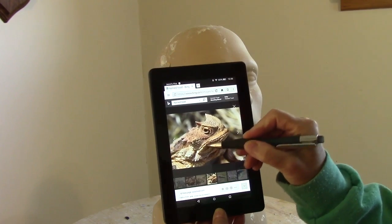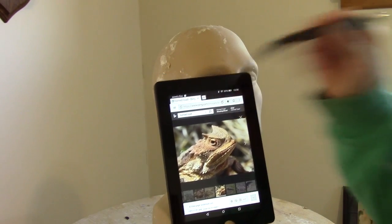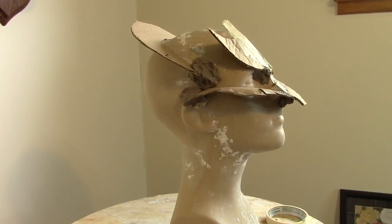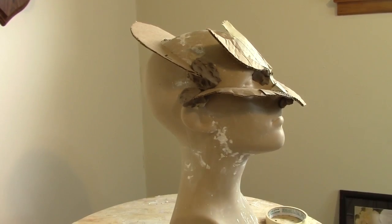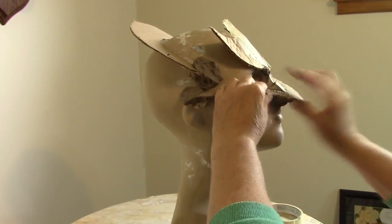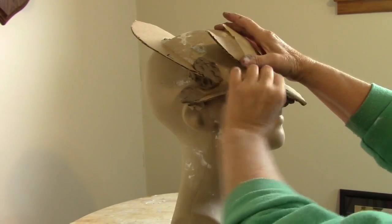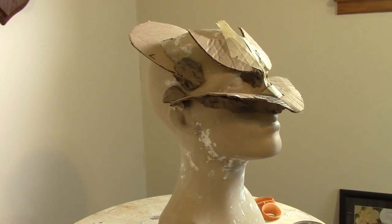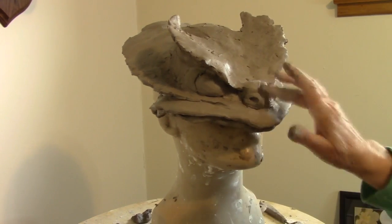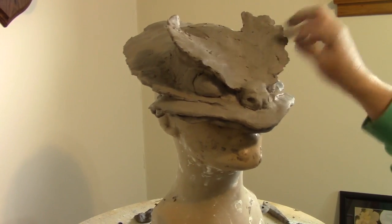I started out with a photograph of a horny toad — that's what we used to call them when I was a kid. It's really a lizard, not a toad of course. I cut some cardboard pieces to make sure those frills ended up being somewhat symmetrical. I taped them on and held them even more firmly with a little bit of WED clay. It's a wet clay, and you'd be better off using an oil-based clay if you have some — it'd be a lot easier to get out of the plaster cloth once you're done.